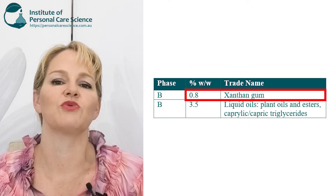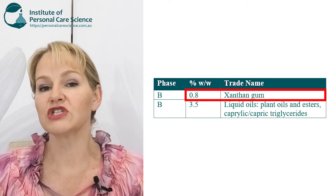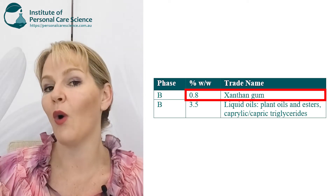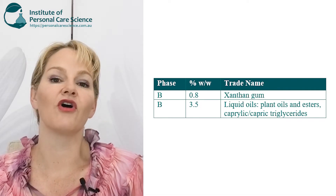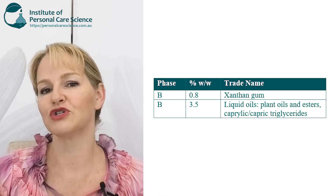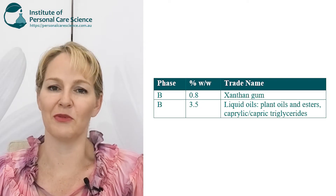We're going to use a relatively high input of xanthan gum in this formula because we want to build viscosity and stability. Don't worry — this amount of xanthan gum could normally feel quite tacky in a gel, but because we're going to be adding a fair amount of oily-based substances to this formula and no emulsifier, the oil will help reduce any residual tack or stickiness that the xanthan gum would normally cause.